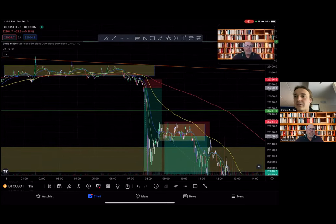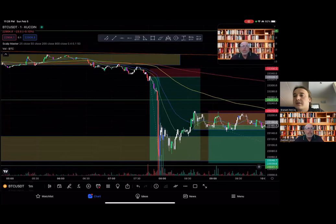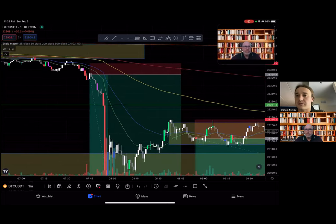What time frame are we looking at? This is the one-minute time frame. With back testing and live testing, this strategy works best on the one-minute and three-minute time frames. However, it can be used on higher time frames as well — it's not just for scalping. On higher time frames you need patience, as the EMAs don't move as fast as they do on the one-minute or three-minute.